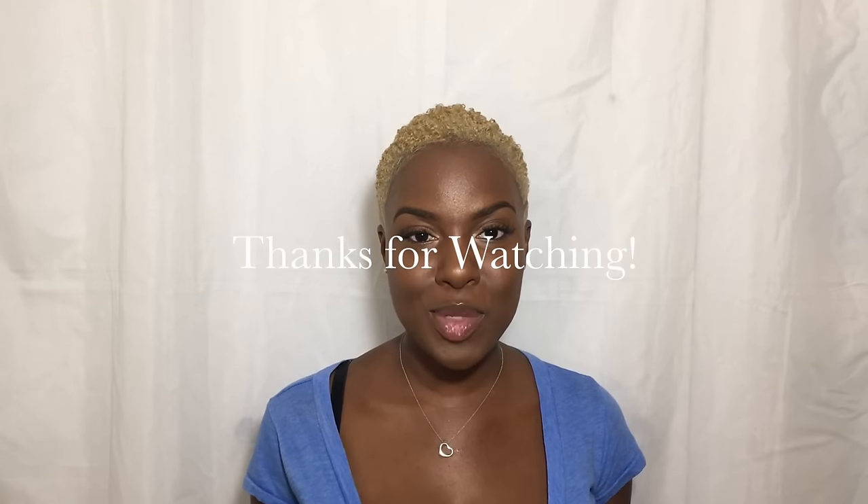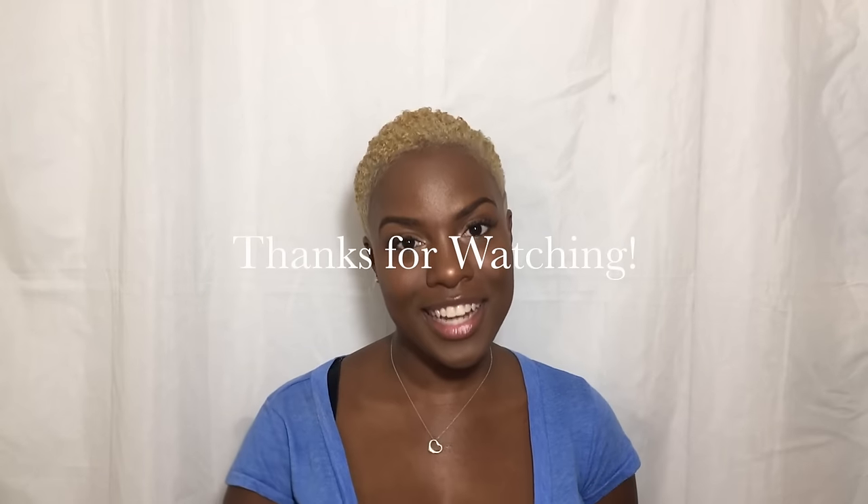All the information you could possibly need for this hairstyle is in the description box. That's the end of the video, naturalistas — thank you so much for watching. Make sure you're subscribed and I'll catch you in the next one.